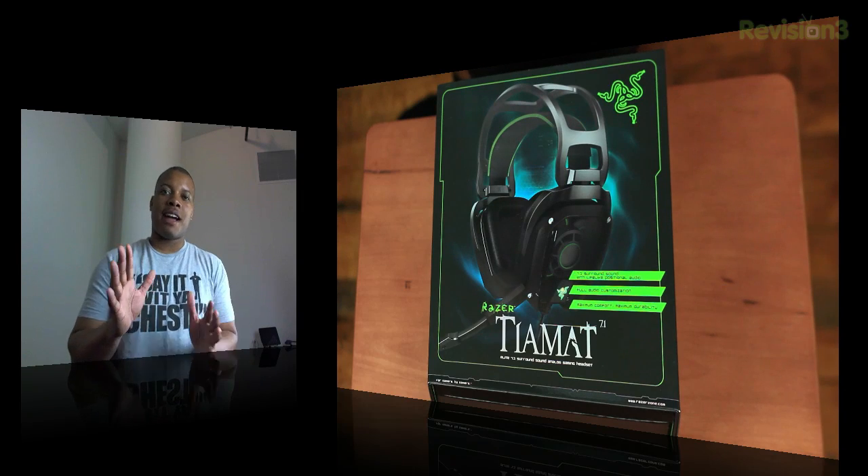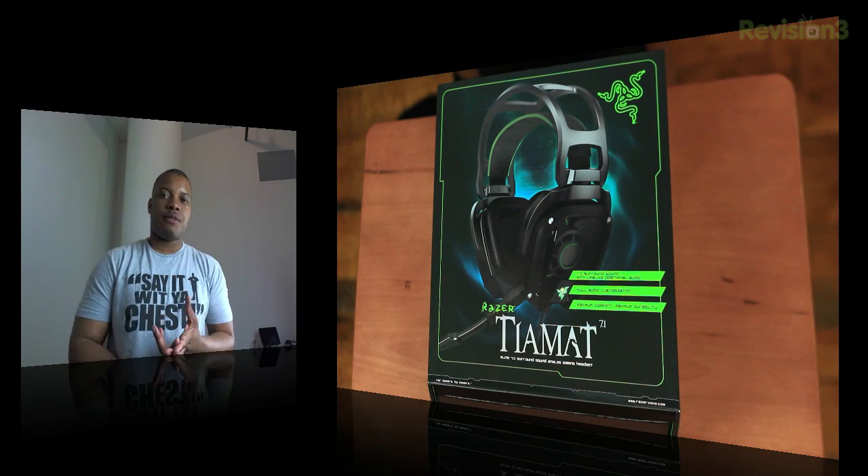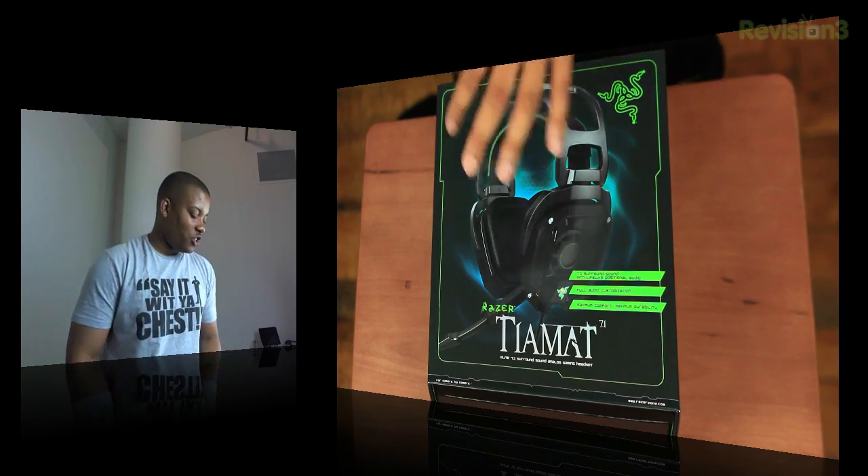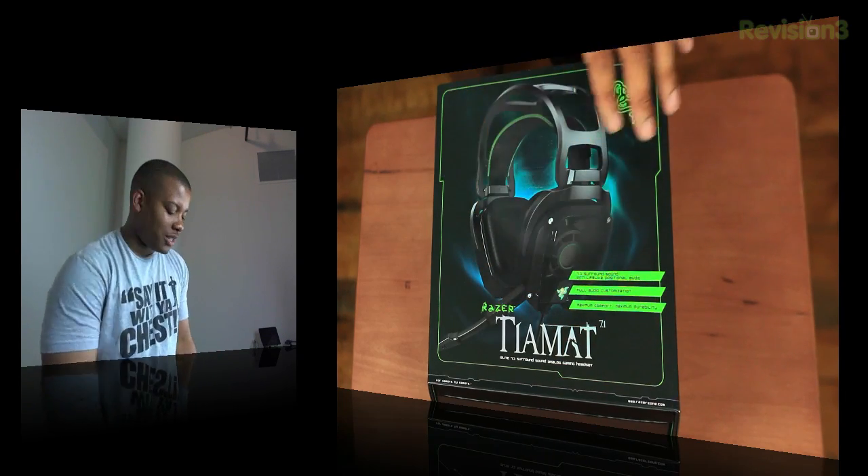10 drivers — 5 in each ear cup. It has 2 for the subwoofers, 2 for the front surround sound, 2 for the back, 2 for the side, and 2 for the center as well. So this thing should be pretty awesome, and pretty comfortable as well, as the company says.